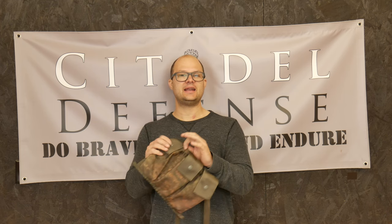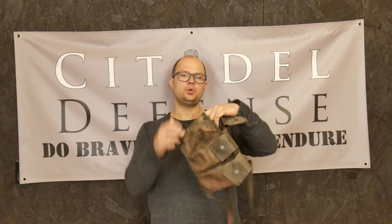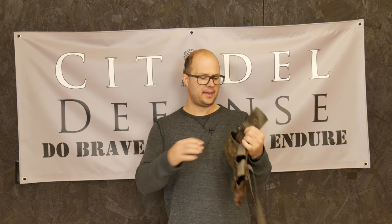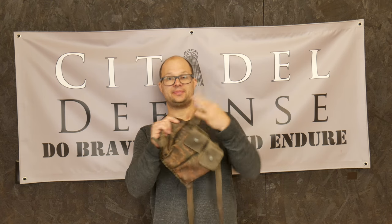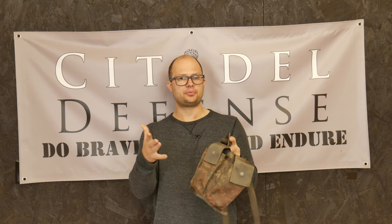The first problem is that it only accepts metal magazines. You cannot fit two P-mags in here side by side. I guess if you're in the Army, not a big deal, because they all use metal mags. But if you're me or most people, P-mag has kind of become the gold standard. So you can't fit two P-mags in here and use this button closure to latch it. That's not going to happen.